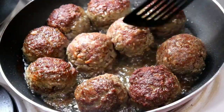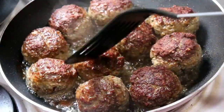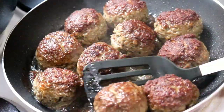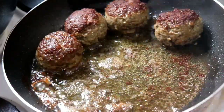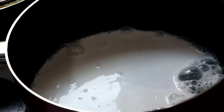The meatballs are browned nicely on both sides. Now I'm going to remove them and place them on some tissue paper to get rid of some of that oil. The next step is to make the delicious creamy sauce.